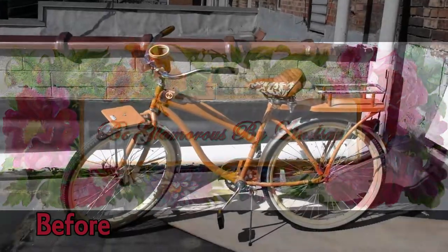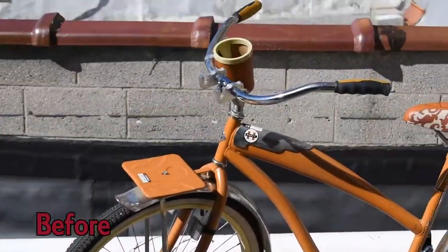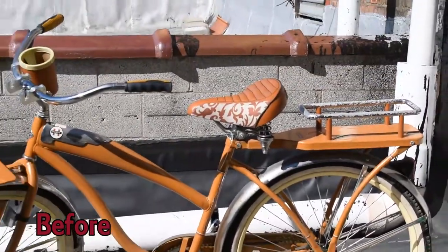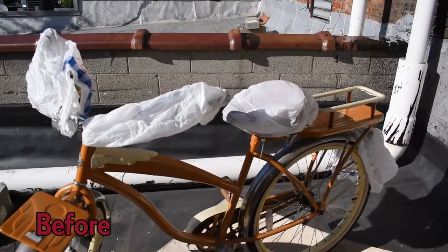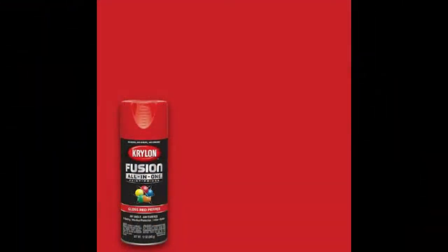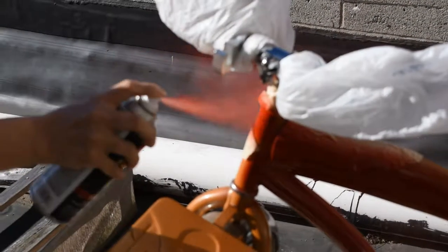Welcome back to Be Glamorous by Lindsay. Today I have a bike makeover to share with you. I bought this old bike off the Facebook Marketplace a couple years ago and it's due time for a new look. I'm not an expert and I don't have a bunch of tools to do a proper job, but I worked this out spending a little less than $15.